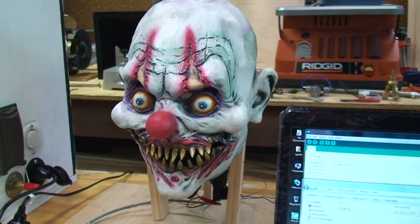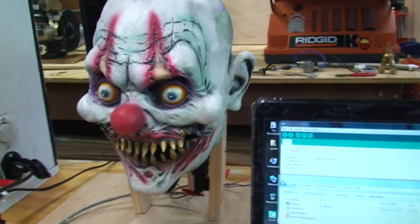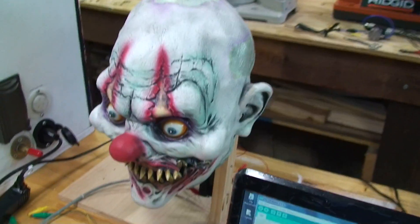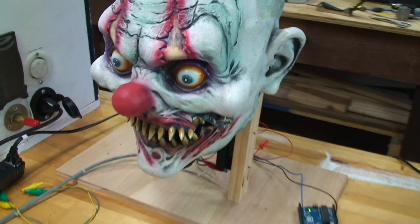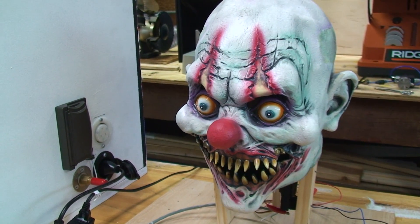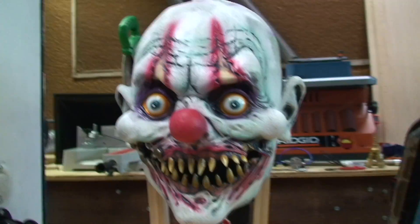This is the test of the head with the servo. It is not hooked up to the jack-in-the-box prop, it's just on a little standalone Arduino. We'll get one from straight on.